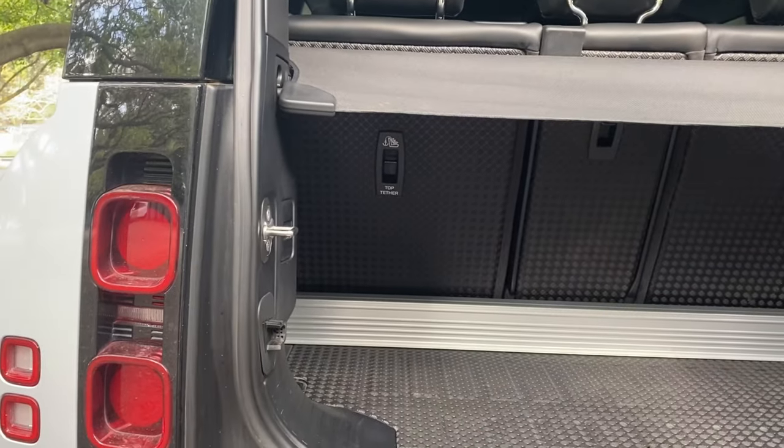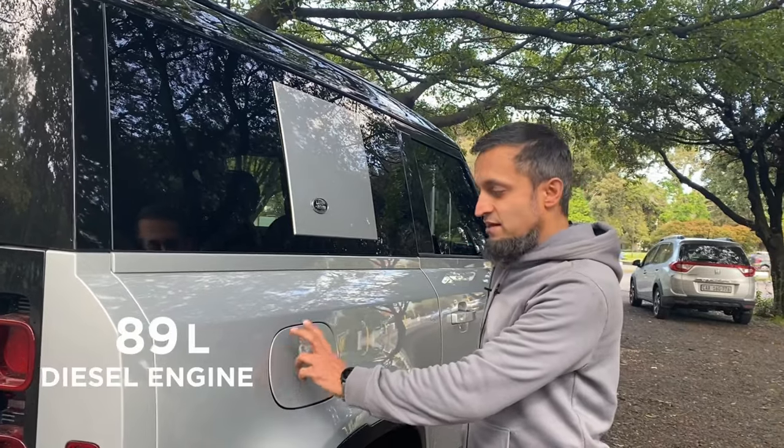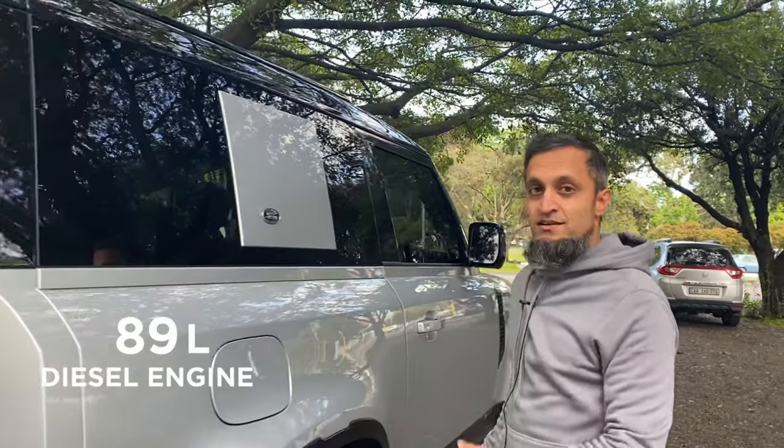Over here at the back we've got the fuel tank — it's a huge 89 litres. It does take diesel, so as you can imagine the range is very, very good on this car.